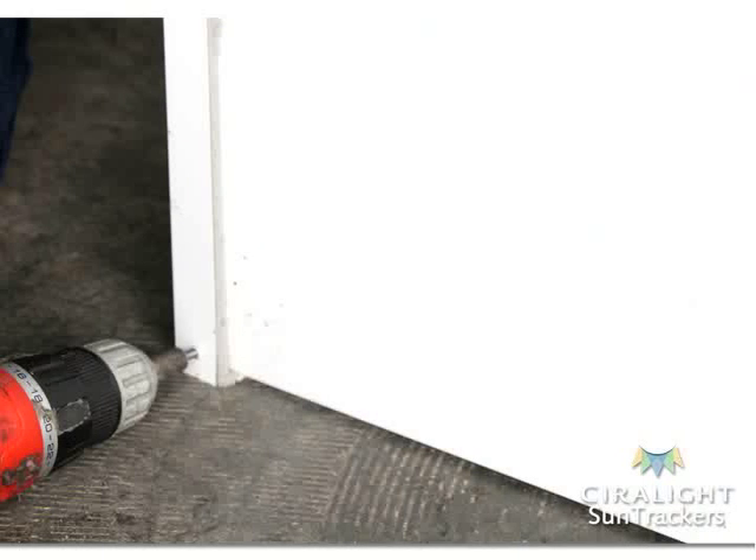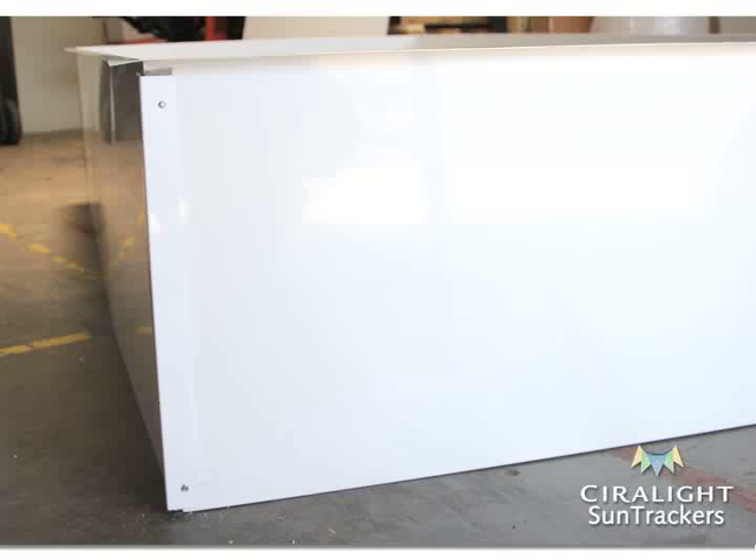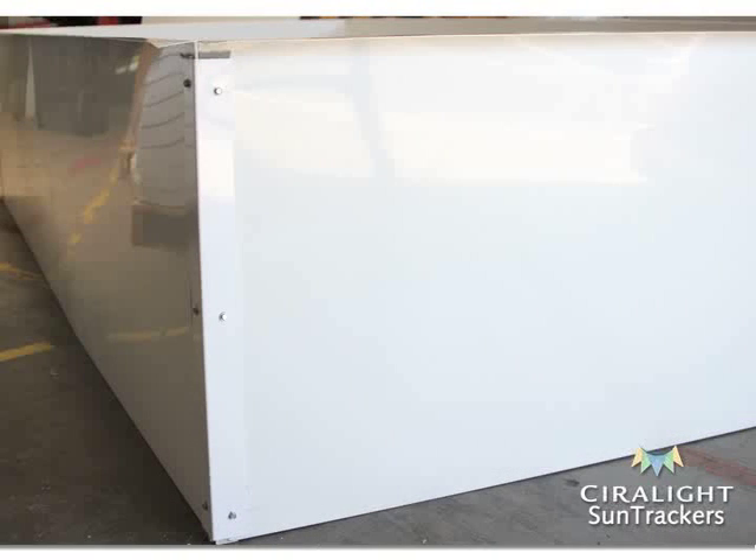Then screw lightwell panels together through the foam tape of each corner brace into each lightwell panel. Place a screw within two inches of the top and the bottom, then one screw every eight inches in between. Repeat this for all four lightwell edges.